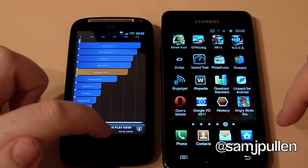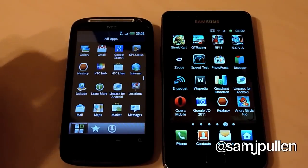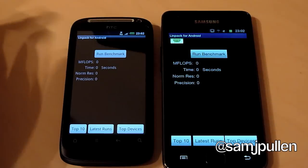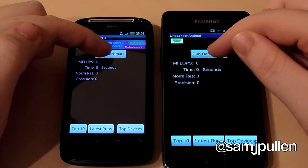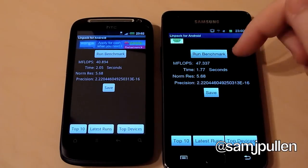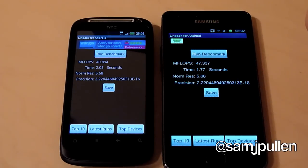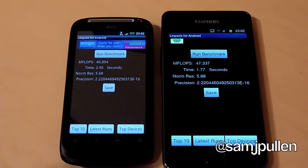Next we're going to do Linpack, and I'm going to run this three times because it doesn't take long and you can choose the best result. In the first run, the Galaxy S2 is getting 47.337 MFLOPS at 1.77 seconds. The Desire S is no slouch - it got 40.894 at 2.05 seconds. So there is a difference, but not as big as you'd probably expect from the Quadrant results - about seven megaflops more for the Galaxy S2.